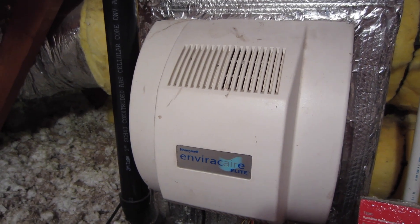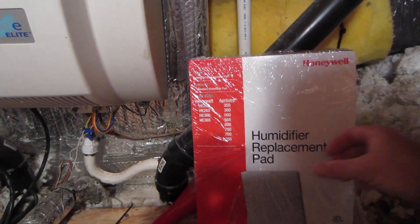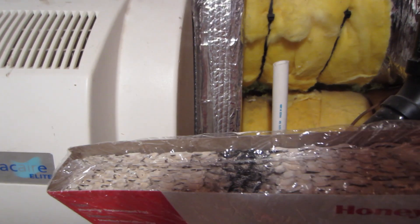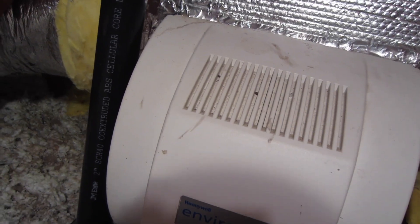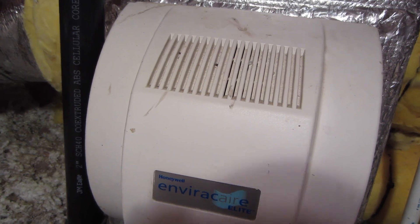I'm going to change out my humidifier pad. I have a humidifier replacement pad — I got the HE360. So I just got to throw this thing in there. Line the black mark at the top. The water actually comes and cascades over the top of the pad, similar to an evaporator cooler.